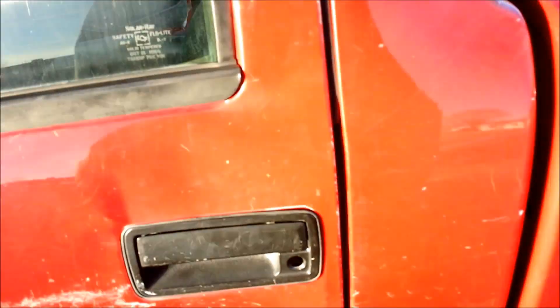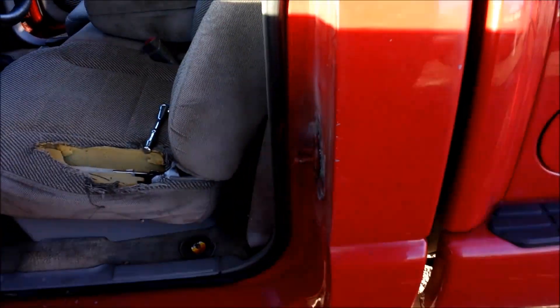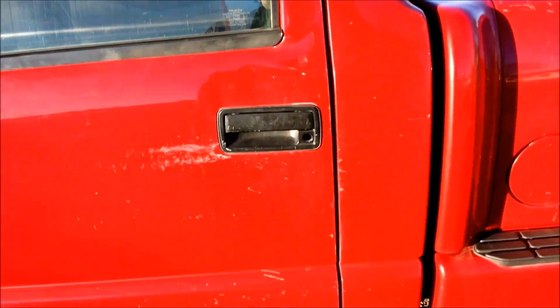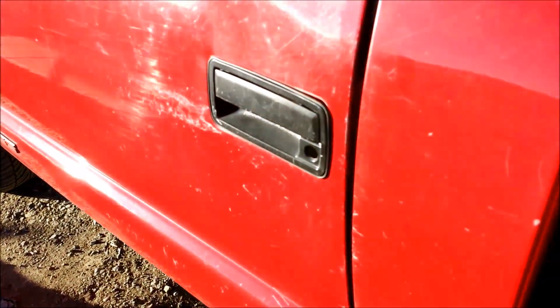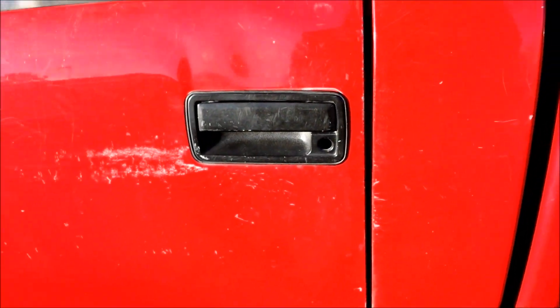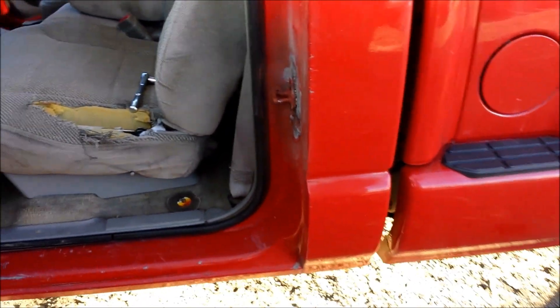Alright, moment of truth — let's see if I can make things work. There you go, that was pure luck. Just got to get a new handle — a little at a time guys, a little at a time. I need a better grinder, but I took this off and everything just fell to the bottom — the back piece. That's why I thought I was screwed.